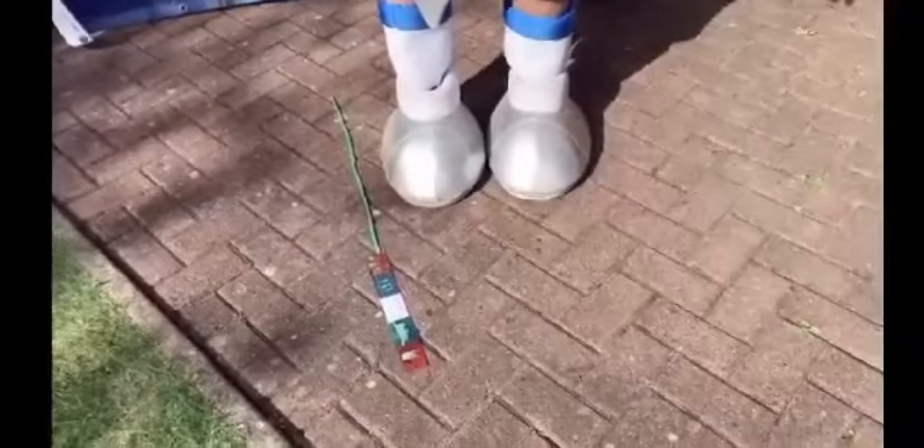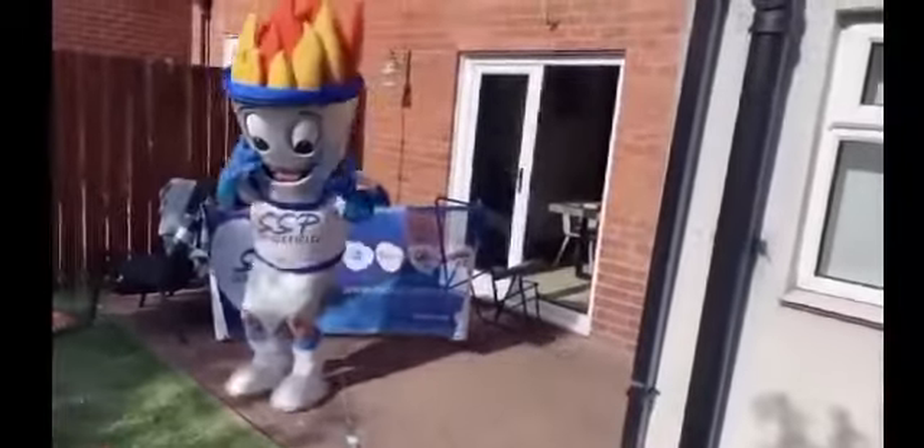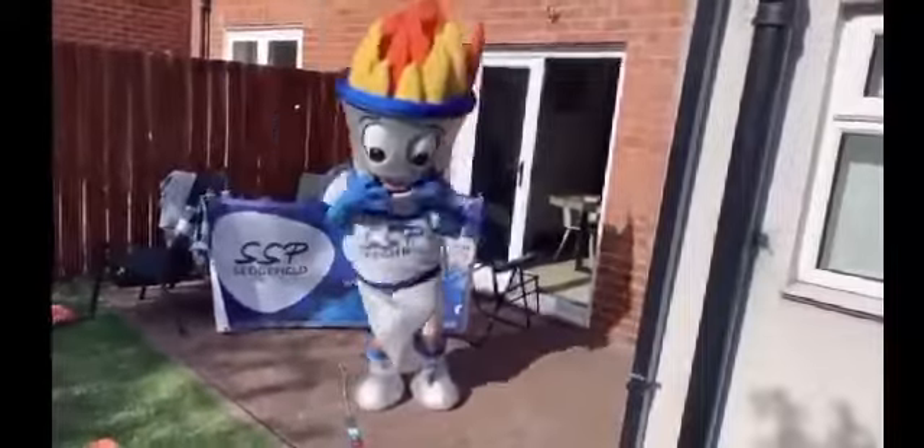So the first event is the speed bounce. Find yourself a line to jump over and see how many two-feet jumps you can do in 20 seconds.